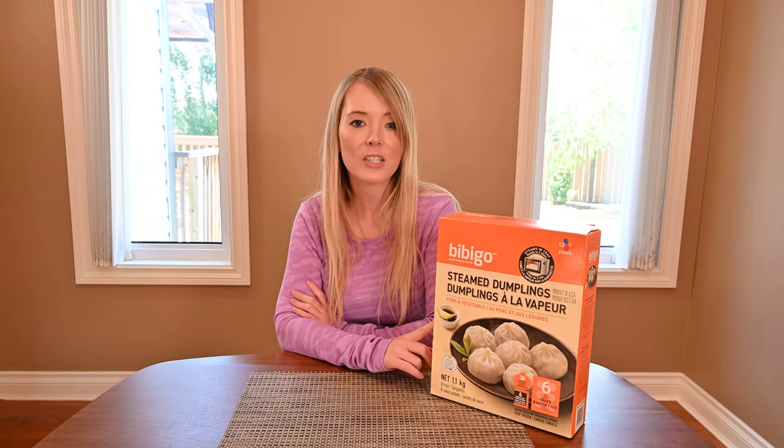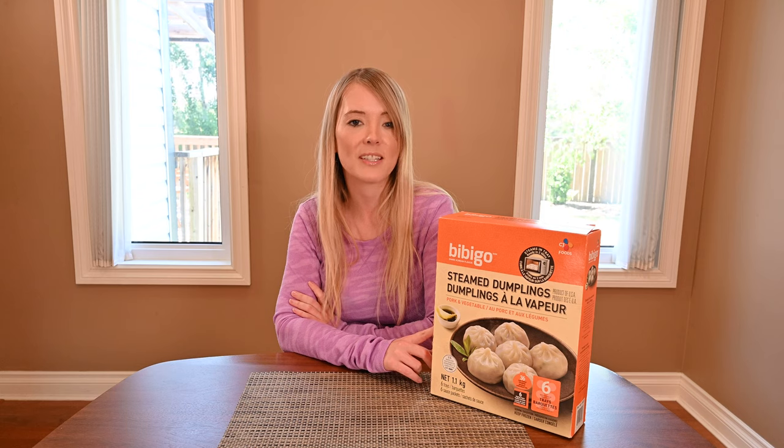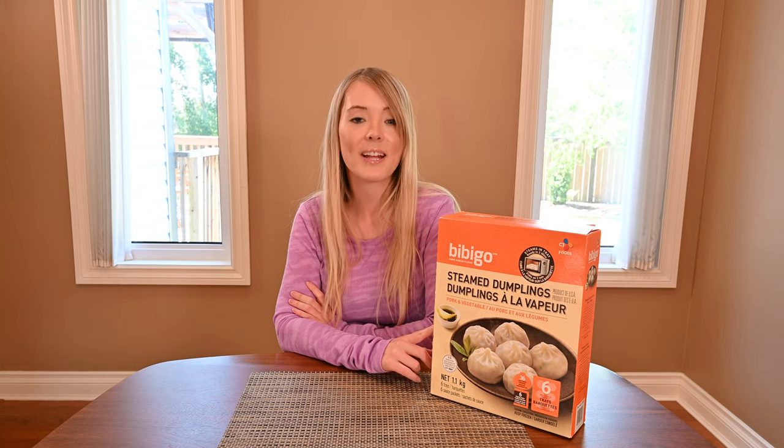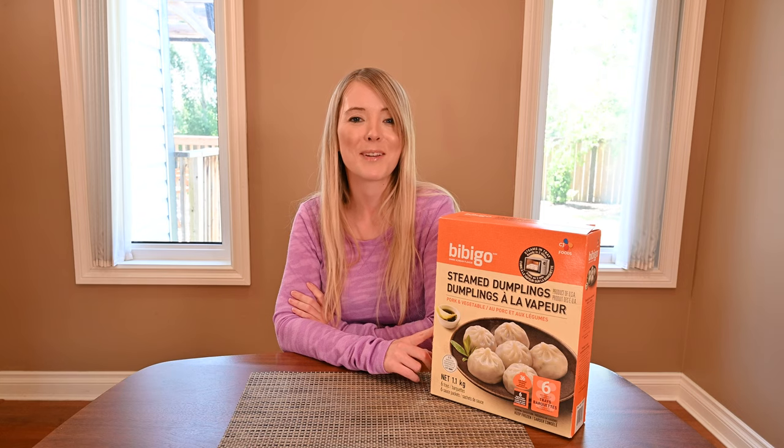In the box you get six trays of dumplings that have six dumplings per tray, so you get a total of 36 dumplings in the entire box. You also get six dipping sauces, so that's one dipping sauce per tray of dumplings.